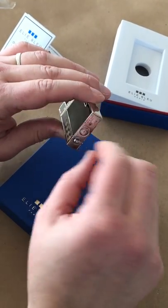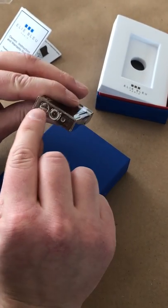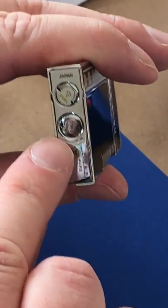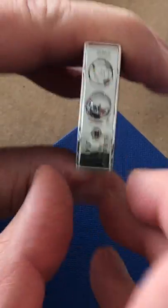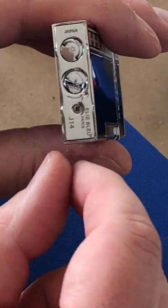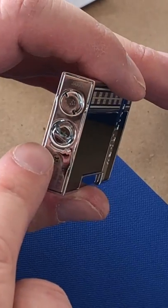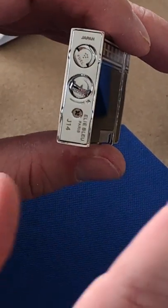Close that back up. So you can see that is your clearly marked fuel port, and this is your flame adjustment — it's got the same little handle that you can pop up with your fingernail, with a little arrow indicating a counterclockwise turn to increase the size of your flame.